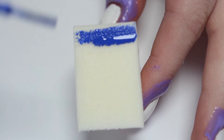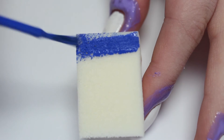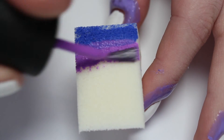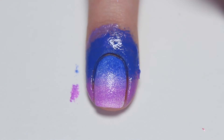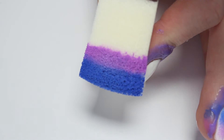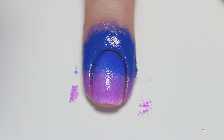On a makeup sponge, paint the dark blue and the purple polishes slightly overlapping so that when you dab it on it's nice and blended. Now you can dab the sponge onto your nail — you may need to do this once, twice, or even three times depending on the opacity of the polishes and the opacity that you want your gradient to be. I just did it twice, so I'm reapplying the polishes onto the sponge and then redabbing onto my nail.